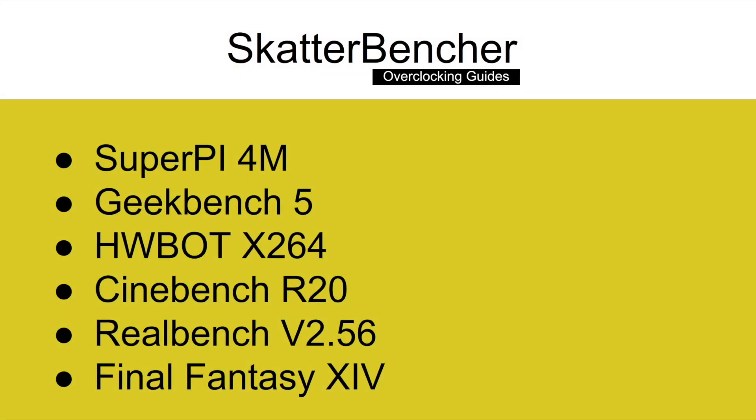The list of benchmarks that we'll use in this guide includes SuperPi 4M, Geekbench 5, HWBot X264, Cinebench R20, RealBench version 2.56, and the Final Fantasy 14 benchmark.